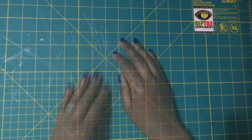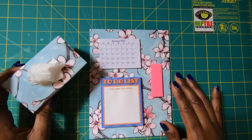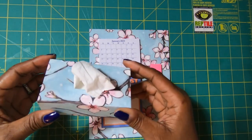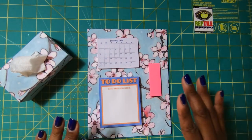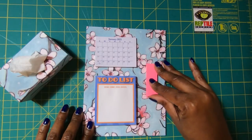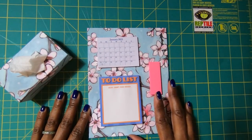Here is today's project. It is a mini two-parter because I got a lot of comments asking for a tissue box that could just be dropped in a purse. This one is chipboard free and it is such a cute little mini. We're going to make this and also a small desktop set with our calendar, to-do list, sticky notes, and flags so that we can flag something of importance. Very easy and simple to make.